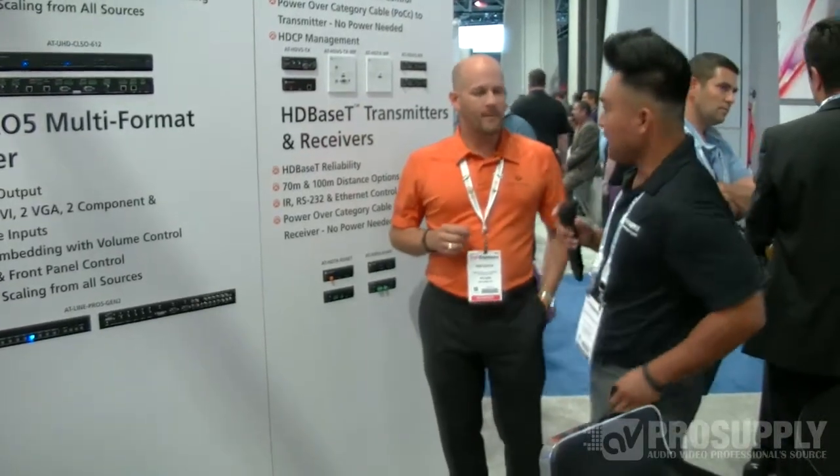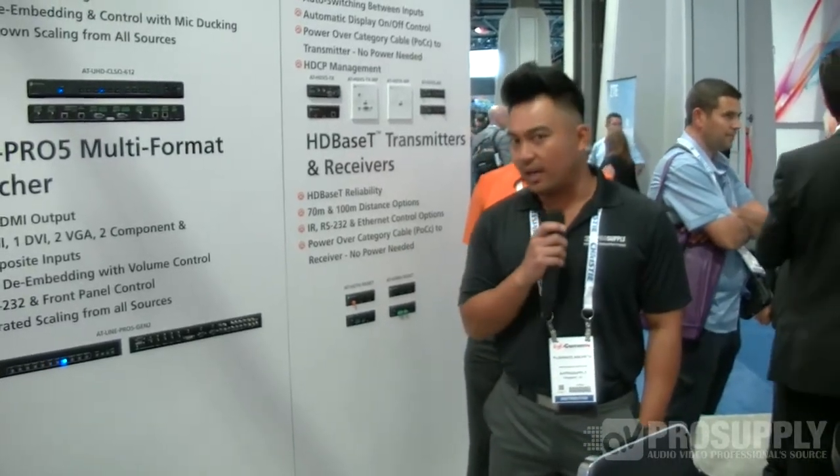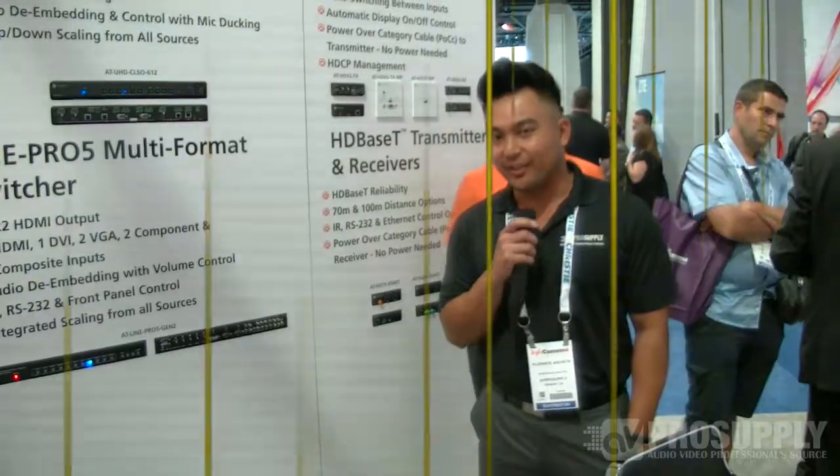Thank you so much, Ken. Once again, my name is Florante here at Infocom 2014. If you have any questions about these products, please give us a call at 888-902-3309.